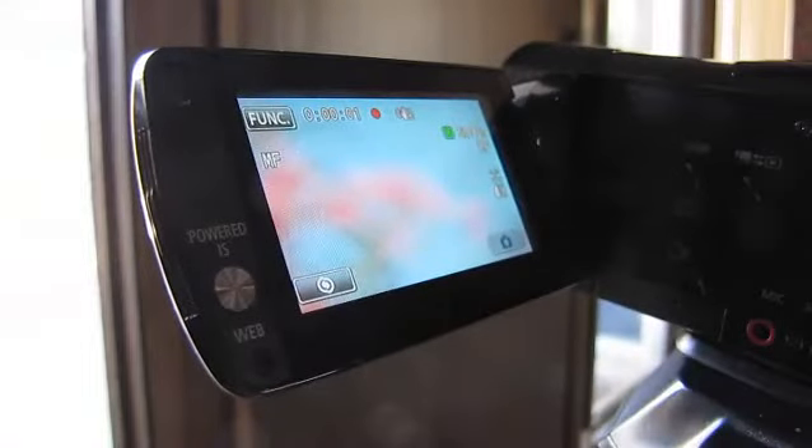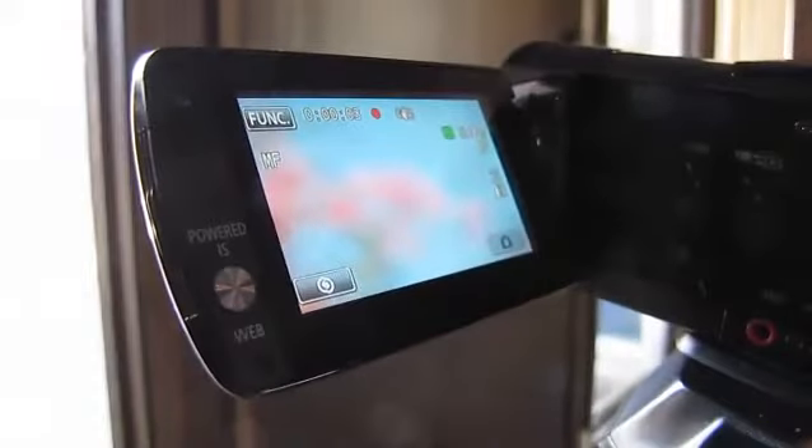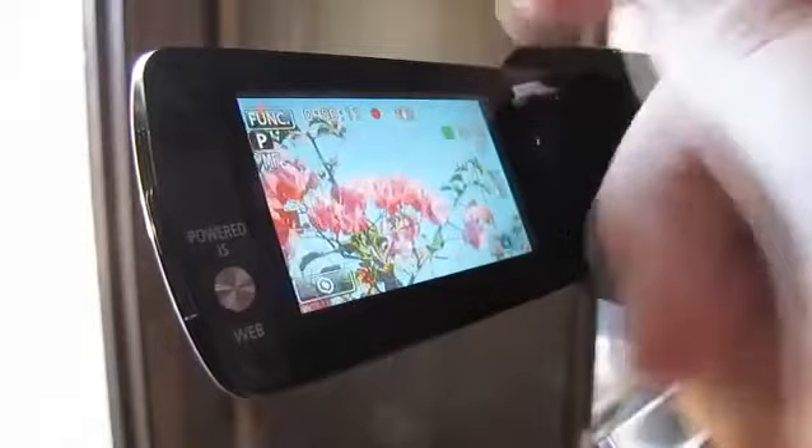One thing that I've been having fun with lately is the touch track and manual focus. The current image I'm zoomed in on is really out of focus. To correct it, I could use the touch track, but I think in this case I'll take advantage of manual focus. All I have to do is go into the menu, select focus, touch any location of the plant, and my job's done.